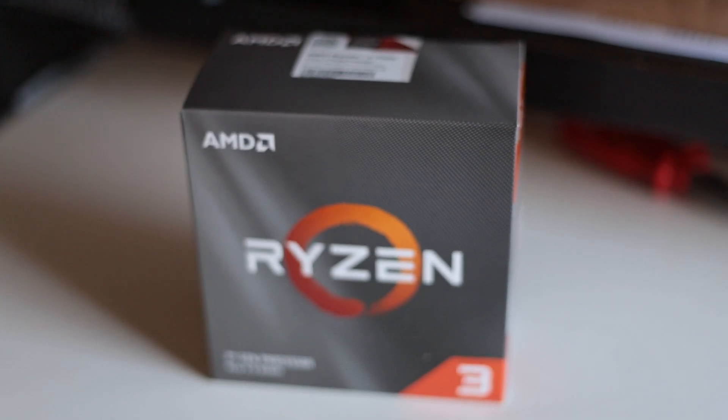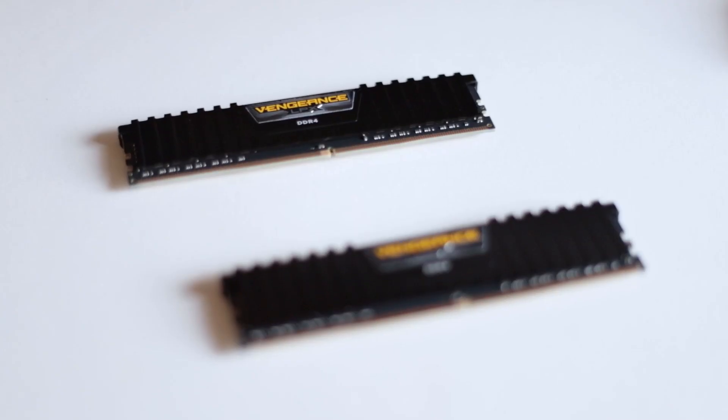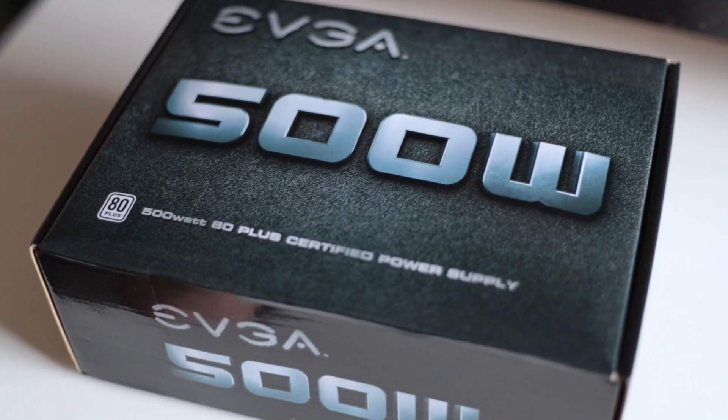If you somehow managed to come here for advice, you've come to the wrong place. This is my first PC build and I'm going to record and document it. I've got the new Ryzen 3100, the Vengeance LPX DDR4, and the Corsair — I hope I've said that right.